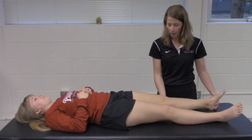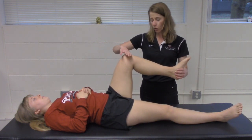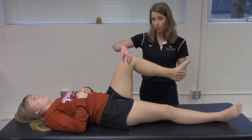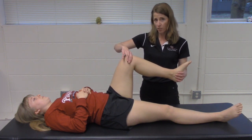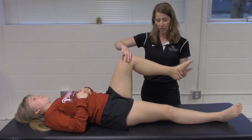McMurray's test is performed with your patient lying supine. Bring the hip into slight flexion, and your proximal hand will be over the medial and lateral joint line. While performing the test, you are feeling for possible clicking, catching, or recreation of meniscal symptoms.